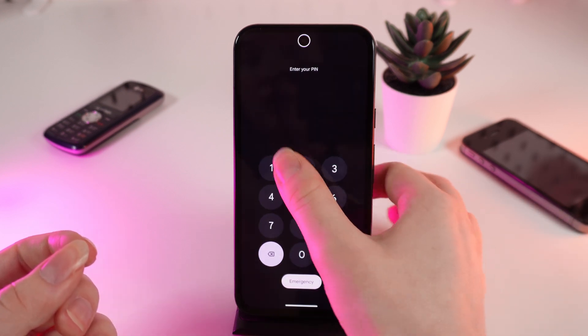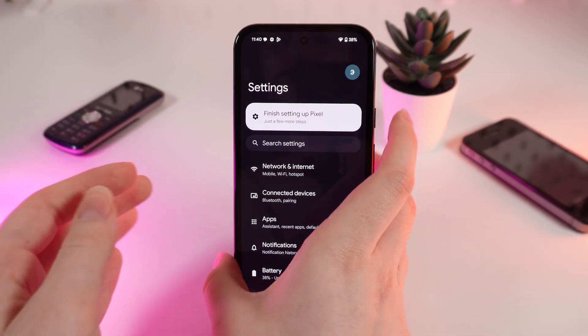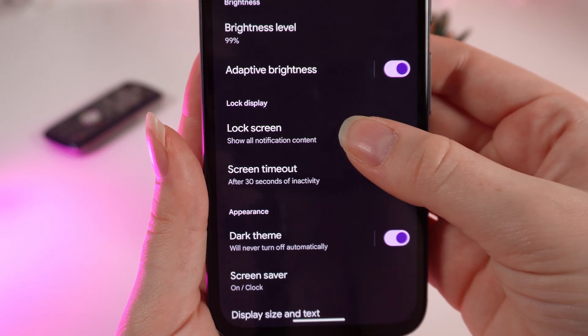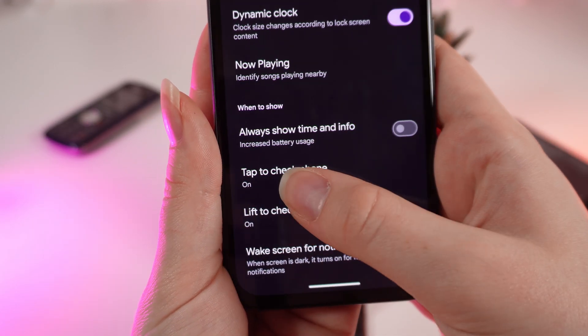So firstly, unlock your phone and open Settings. Right here you would need to find the tab which is named Display. Here it is. Click on it, and click on Lock Screen. Scroll down and right here you can see Tap to Check Phone.